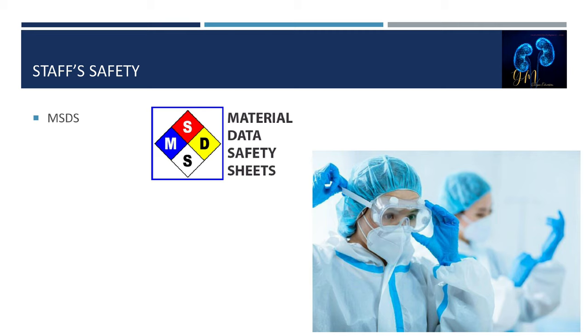Staff member safety is an integral part of dialyzer reprocessing. Staff safety issues include blood, chemical, and respiratory exposures. Dialyzer reprocessing exposes staff to blood contact that may result in exposure to blood-borne pathogens. Pathogens of particular concern in dialysis facilities are hepatitis B, hepatitis C, and human immunodeficiency virus (HIV). Blood exposure occurs any time blood comes in contact with a person's skin, eyes, or mucous membranes. Staff members should always wear personal protective equipment including durable gloves and protective clothing when handling dialyzers.